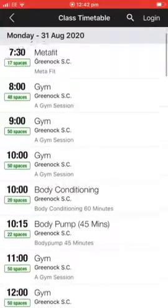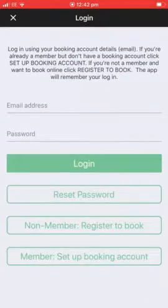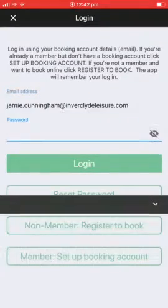Entering the class timetable and you'll see all the sessions that you could book in for. In the top right hand corner selecting the login, and you will enter your email address that you use to book your slots.